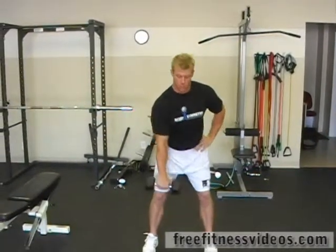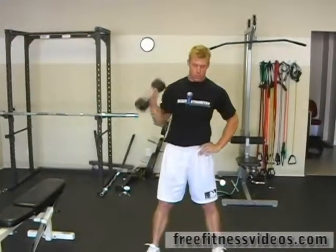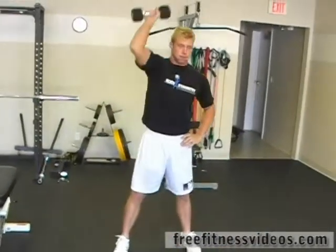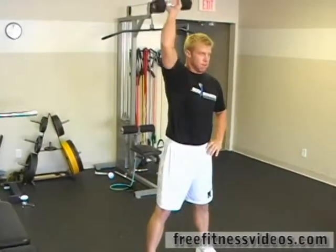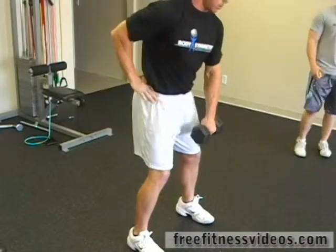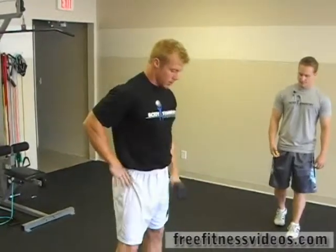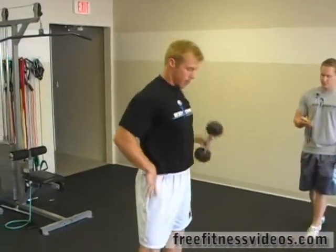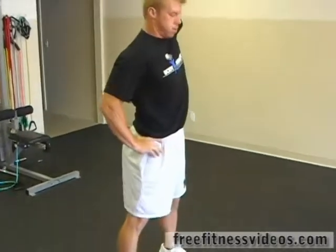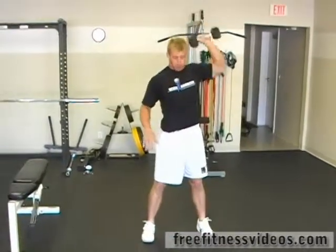So what he's doing — he's in a really good athletic stance, feet about shoulder width apart. He's going to bend down, drop that weight down, and explode up and throw that weight up over his head. Drop down into a squat and catch it. Good. Make sure to keep those toes forward and that back straight the whole time. And switch hands. Two, one — time. Good job.